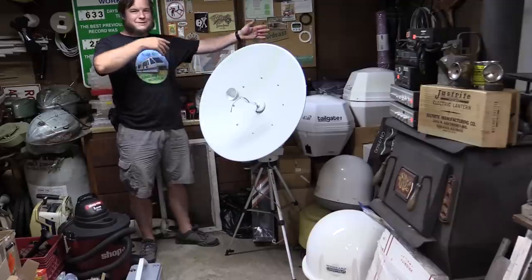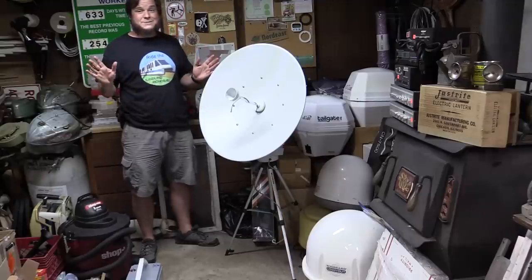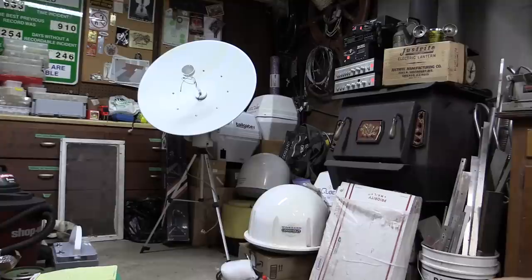Stay tuned to see what we do with this dish, any of these other dishes, or that big C-band satellite dish. I've got lots more things planned in the future — I just have to find the time to actually get around to doing them. Thank you for watching, and we'll see you next time.